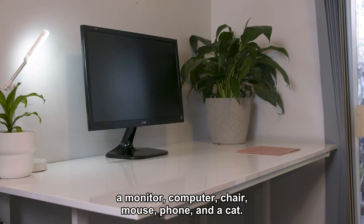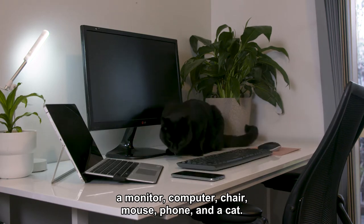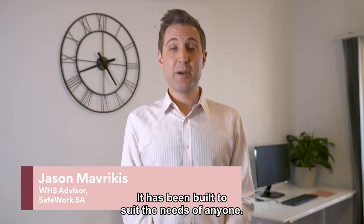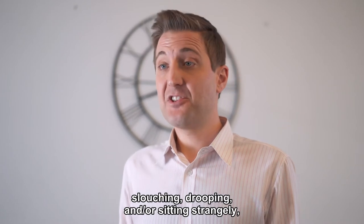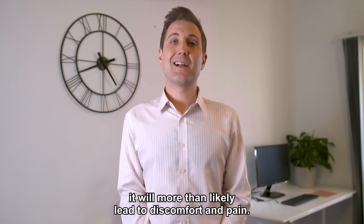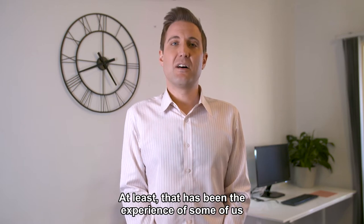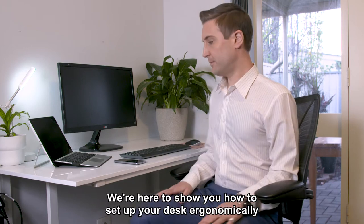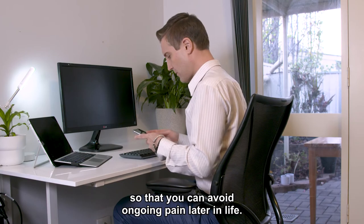Here's your desk — a monitor, computer, chair, mouse, phone and a cat. The only problem is that your desk was not designed for you. It has been built to suit the needs of anyone. If you spend hours upon hours each day slouching, drooping or sitting strangely, it will more than likely lead to discomfort and pain. That's where we come in — we're here to show you how to set up your desk ergonomically so that you can avoid ongoing pain later in life.